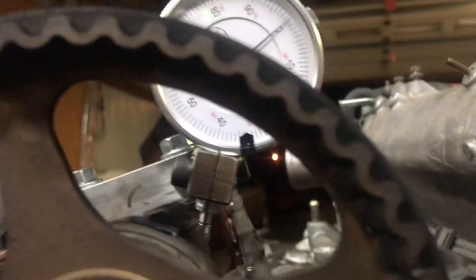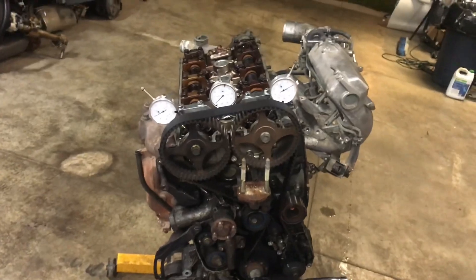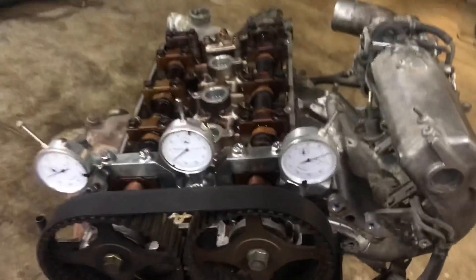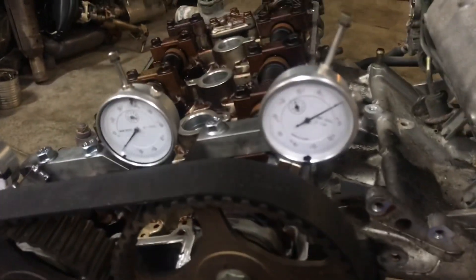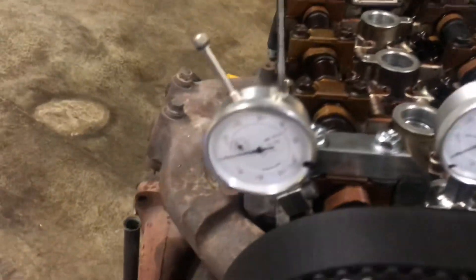I'd say not even the width of the pointer — versus fighting with a stand or something like that that kind of lets the dial indicator move or not be quite secure. That right there shows just barely any movement, if at all.